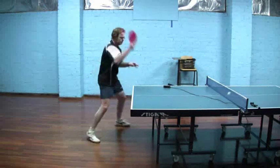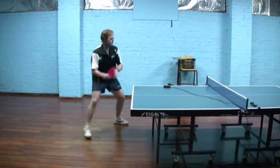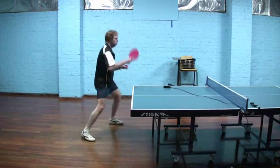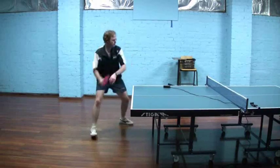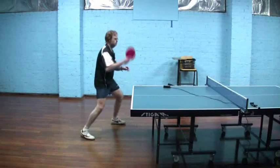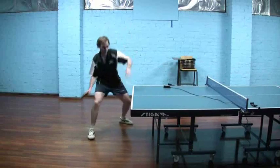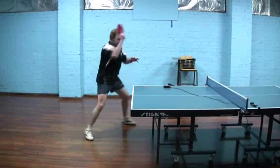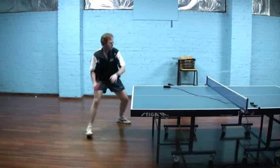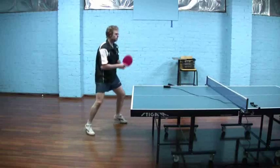In slow motion you'll see there is a sizeable upward component in this swing because I'm trying to brush. Also, the grip of the long pimples is nowhere near as much as the grip of an inverted rubber, so if I try and close my bat too much forward there's no way I'm going to get the ball over the net. The swing, although I'm brushing with the long pips, still has to be significantly more upward than it would be with an inverted rubber.